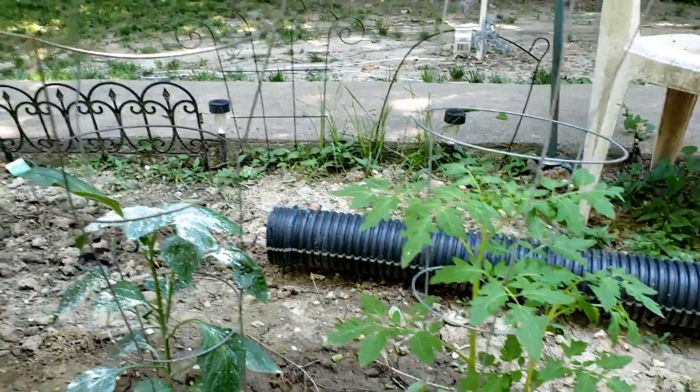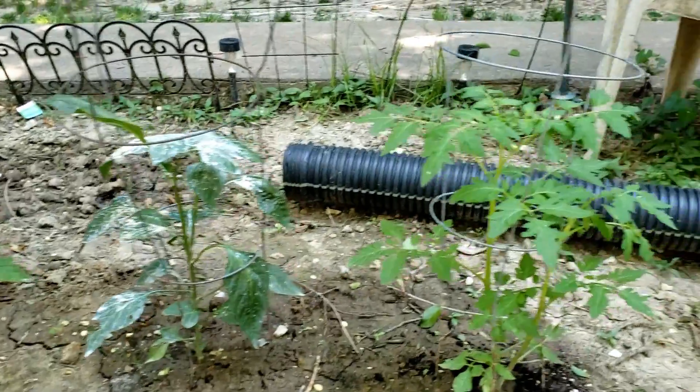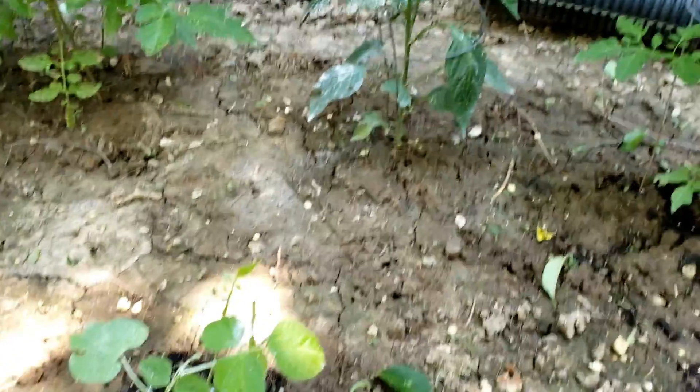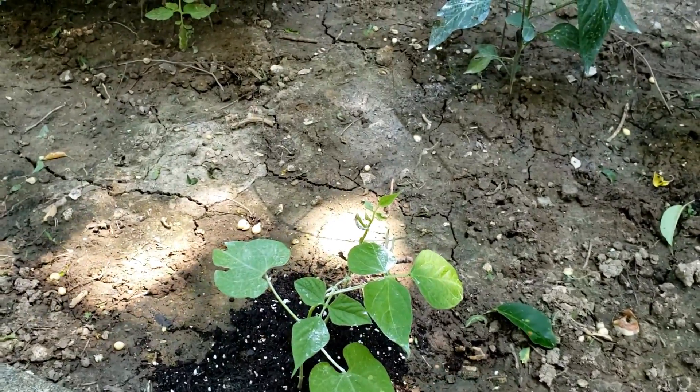So anyway, this is my little garden. This is a learning experience for me — next year I hope to do much better. I'll give another update next Sunday, thanks!